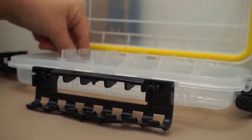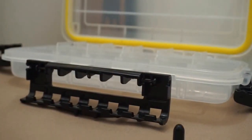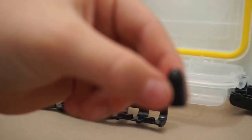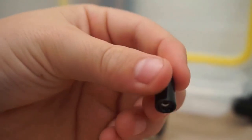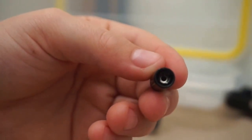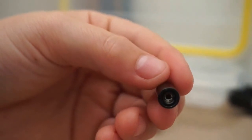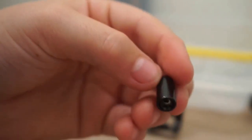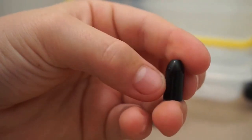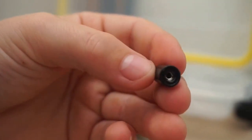Here are the EcoPro ones — just the EcoPro worm weights. They're the same thing; they're all tungsten. I got 3/8-ounce, 3/16ths, 5/16ths, 1/4, and 3/8ths in these. I'm not going to go over all of them — that would take forever. But yeah, that's what I have for that. Let's close this up and take a look at the jerkbaits.